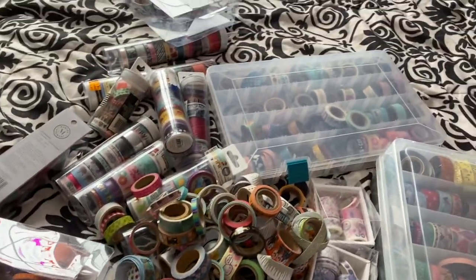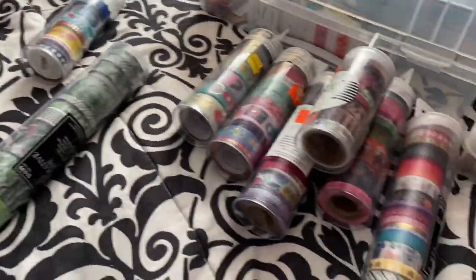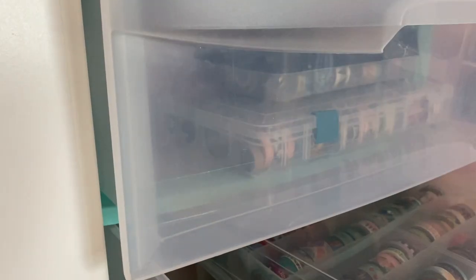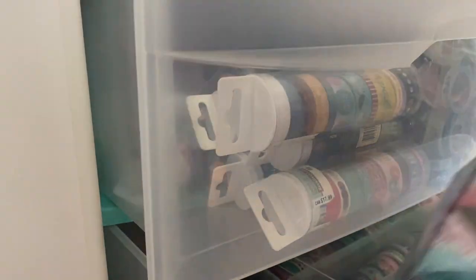Next was tackling the washi tape drawers. I have enough to last a lifetime. I was not about to organize them by color as I don't have the patience for that anymore, so I kind of just put them wherever there was an empty space. I have a couple of different storage containers — one from Michael's, another is just a pencil case, and I also use the tubes they come in from the store. I find most of my washi from craft stores like Michael's and Hobby Lobby, and some I ordered from AliExpress.